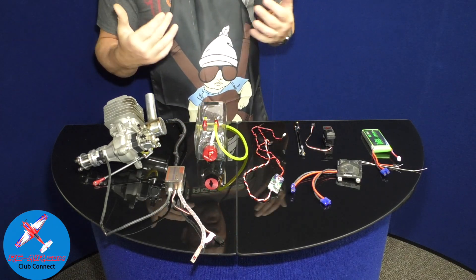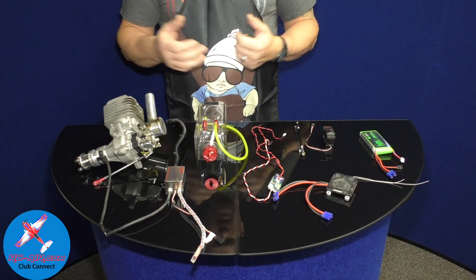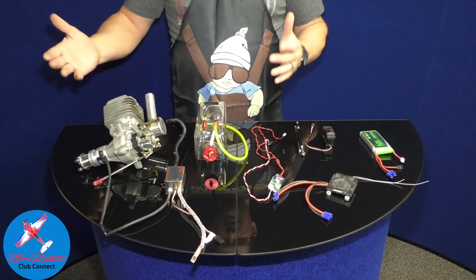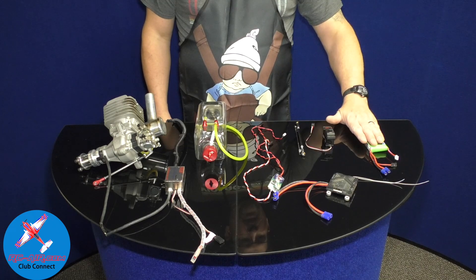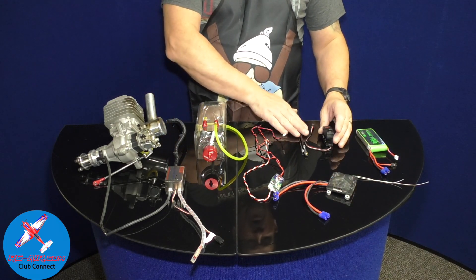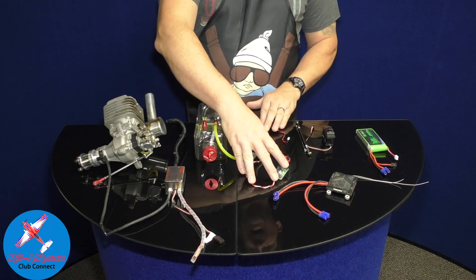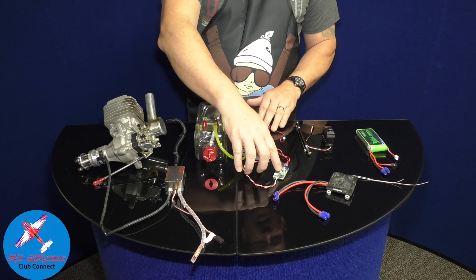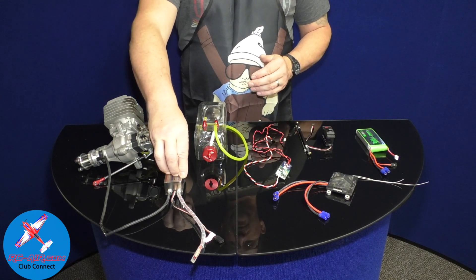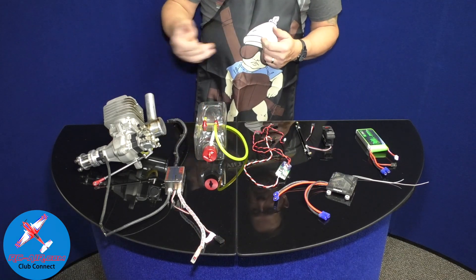There are different components that go into a gas setup than what you've seen with glow or electric. Starting from back to front you've got your battery, you have a receiver, a throttle servo which is moving your throttle arm, you have your IBEC. The IBEC is the switch that turns your ignition on and off, and then you've got the ignition, the engine, and of course the spark plug.